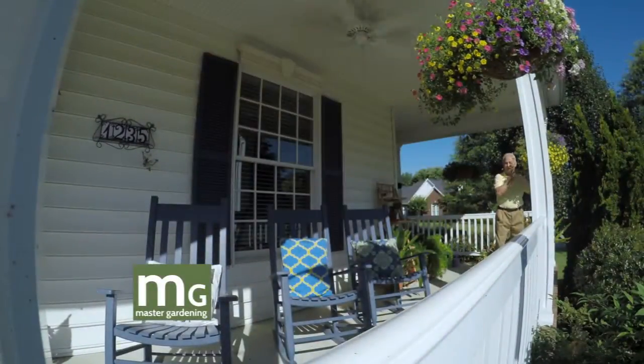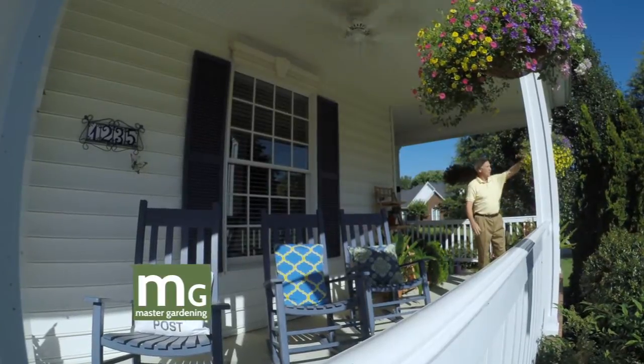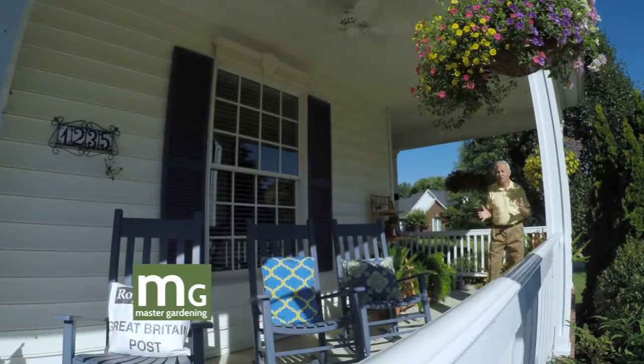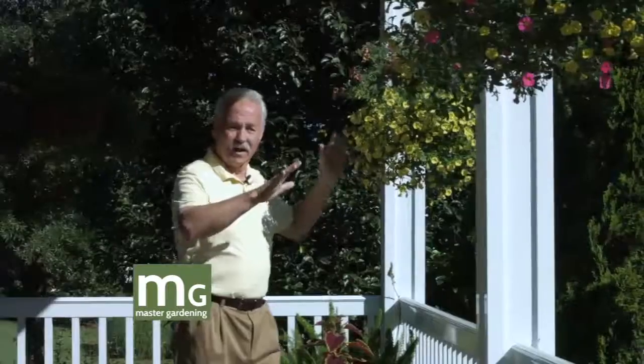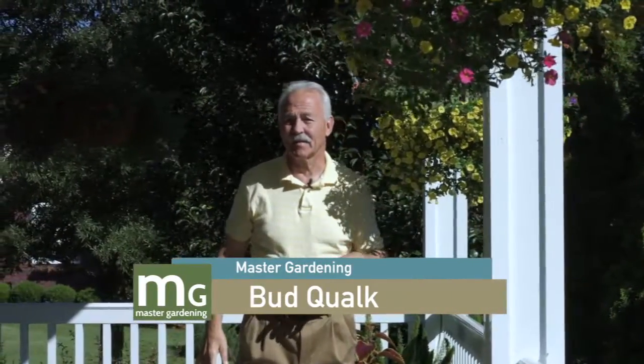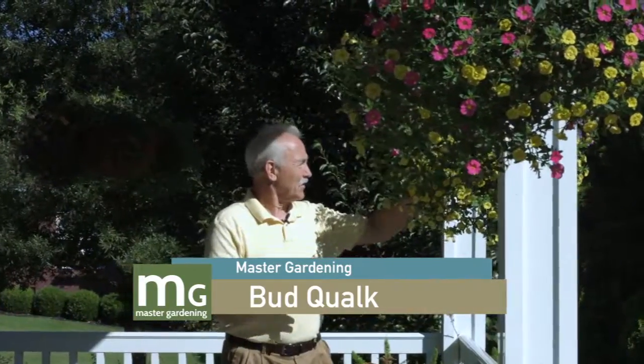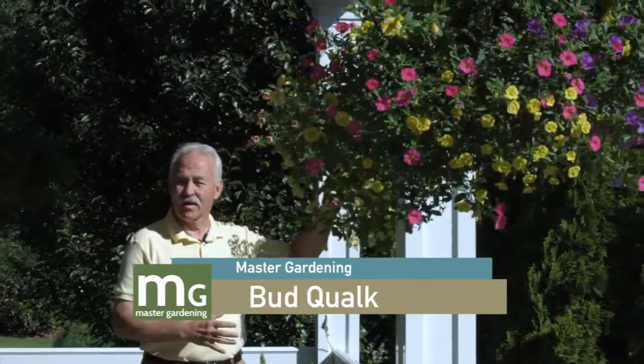These are some of my favorites. Me and my spouse Winna did these — she did most of the work. Last year we bought really expensive baskets and put them up. I painted all the chains and everything, got everything back to square one and we bought these plants for about $35 or $40 each.